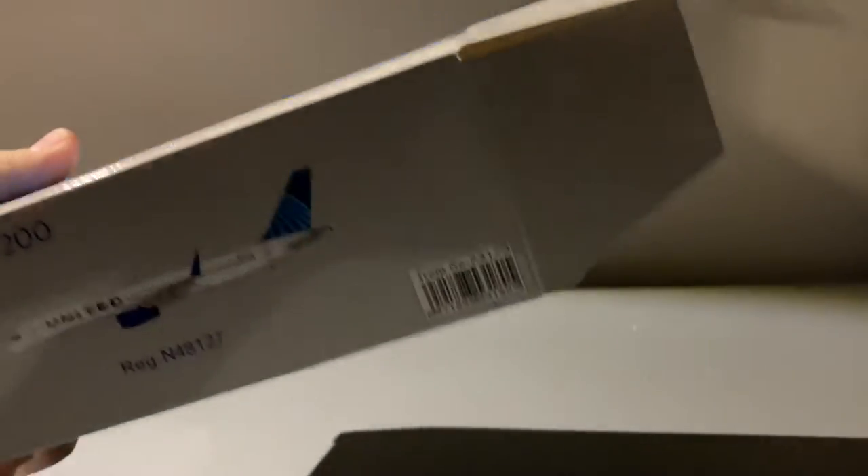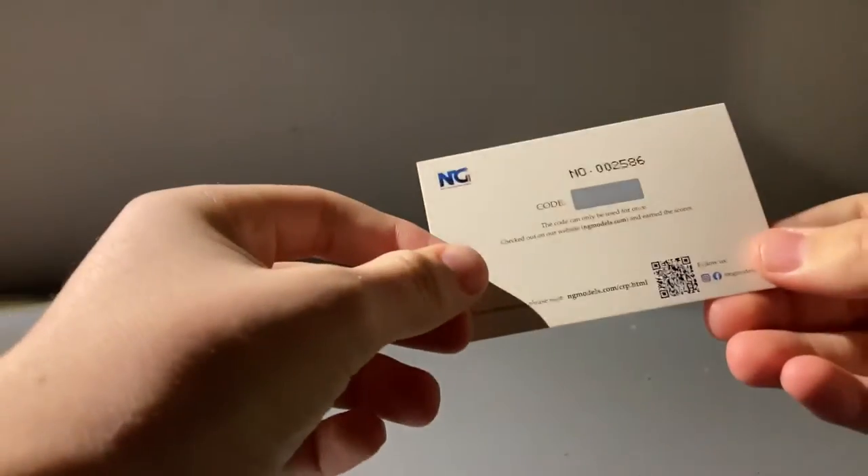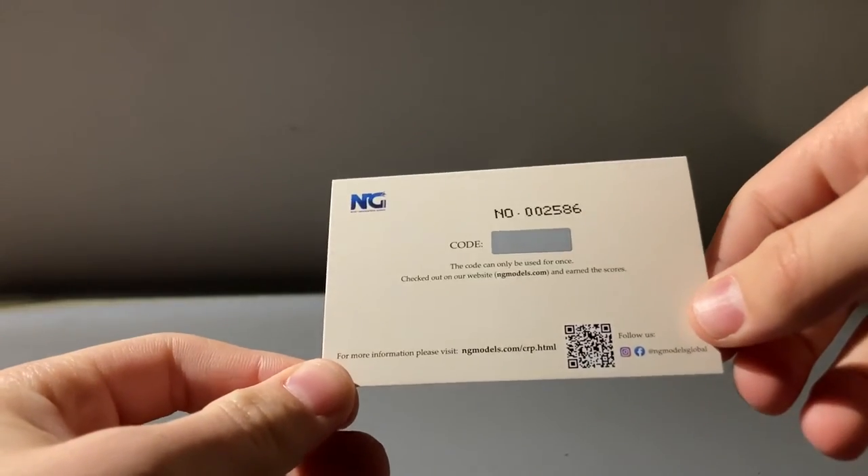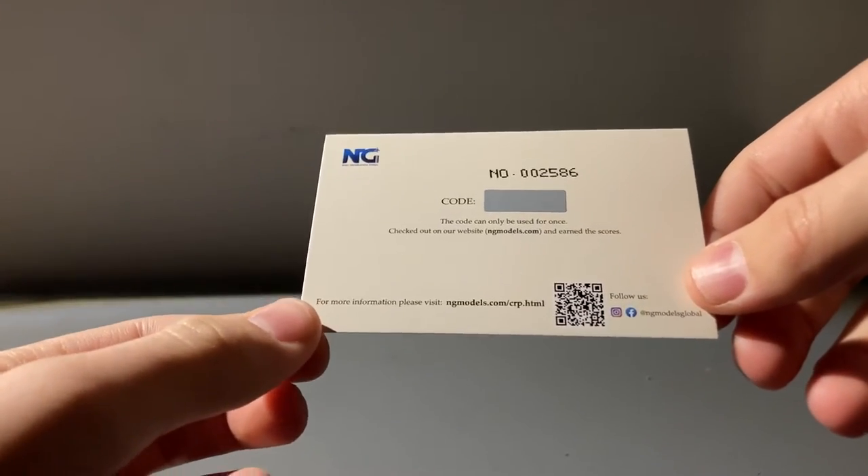Oh yes, it is — here is the NG Models collector card. They do put them inside the box. This is what the collector card looks like; it looks exactly like it does in the Instagram post. Obviously I'm not going to show the code, but still.